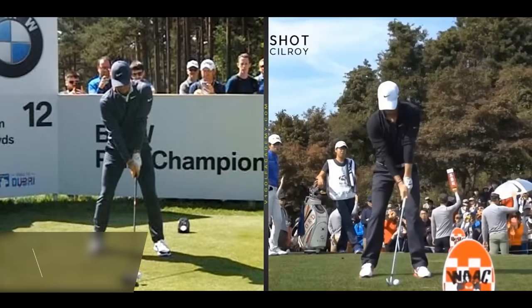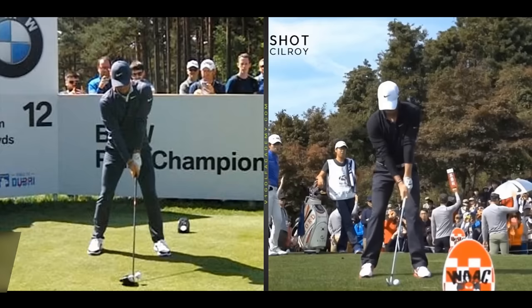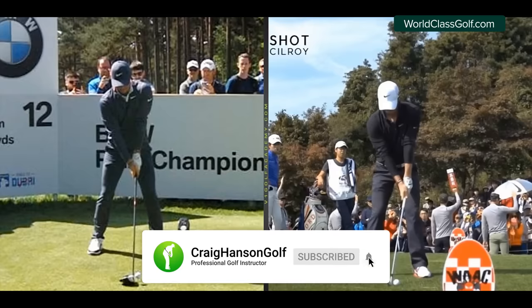Hi everybody, Craig Hanson here. Welcome to my video. We're looking at one of the best ball strikers on the planet, one of the best players in the world, arguably one of the best drivers of all time — Rory McIlroy. Very interesting when we start to look at the facts of the golf swing and get an insight into what talent is really all about, when this guy has two completely different moves in his swing.